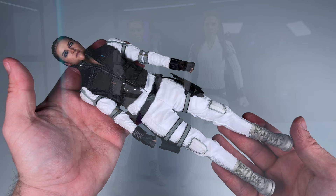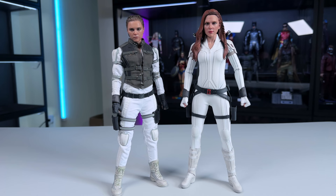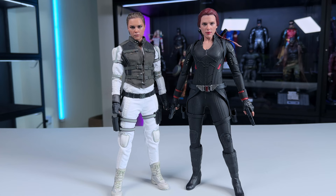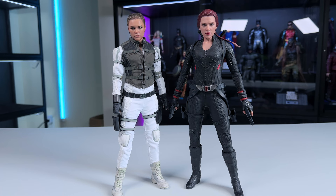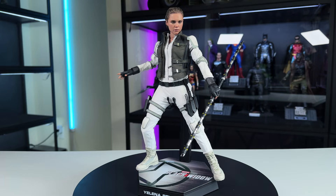Now let's put her alongside the white-suit Black Widow — they look amazing together, really the chef's kiss. If you're like Brick Artemis and have both on display they'll look outstanding. If you're like me with the Endgame Black Widow, it still works — the contrast of black to white looks really good, and you could work Yelena into an Avengers-type display if you wanted.